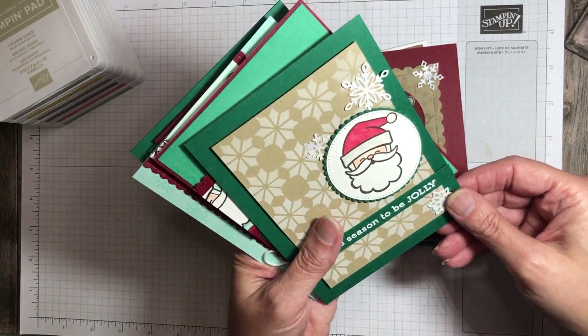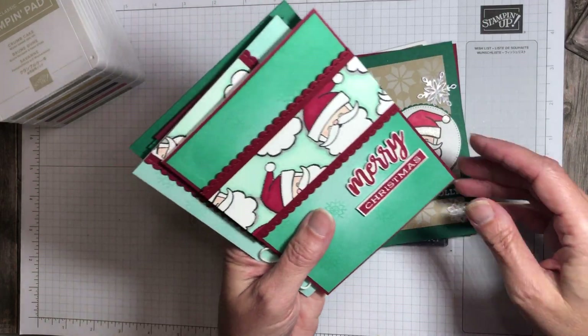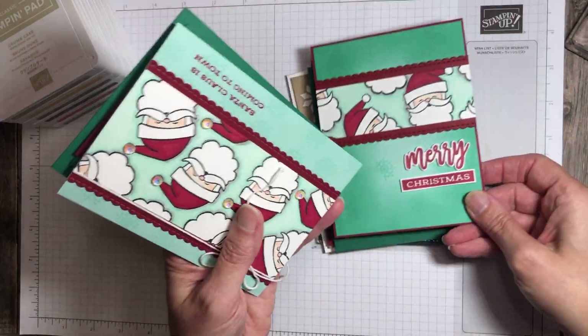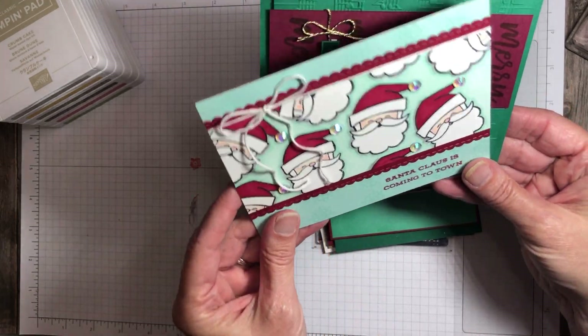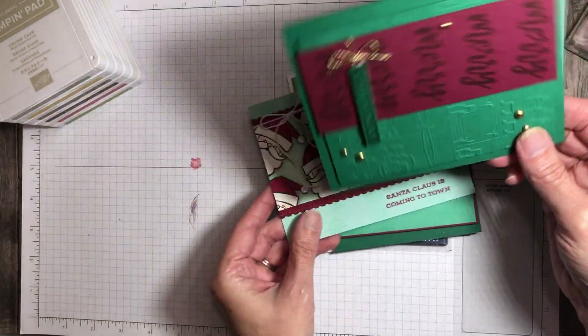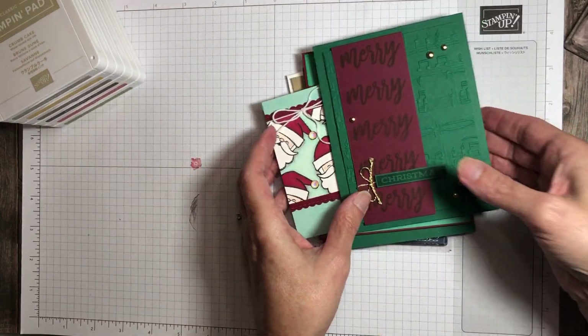So these are all cards that I've been making. There's some Wink of Stella shimmer on there — hopefully you can see that. And I just love that Santa face. Isn't that so cute? And I have the iridescent rhinestones on this one. I think that might be my favorite card. And then here is just sentiments with a little bit of an embossing folder.